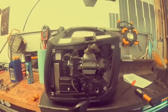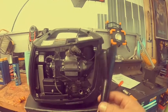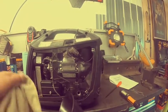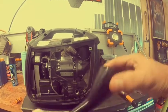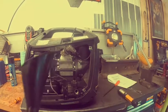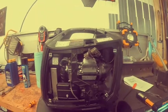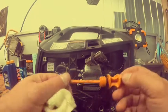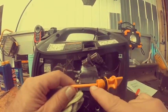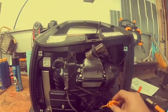One tool I forgot to mention is the funnel to put oil back in the engine. This actually comes with the generator when you get it, so hopefully you kept it. If not, you'll need to get one. Just put it in the fill hole.